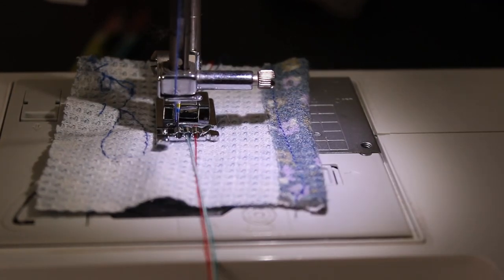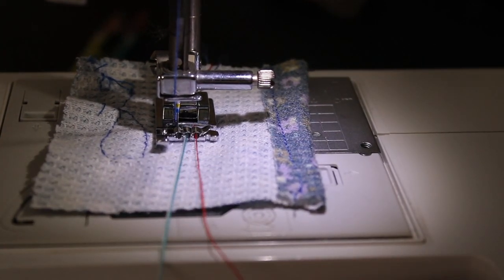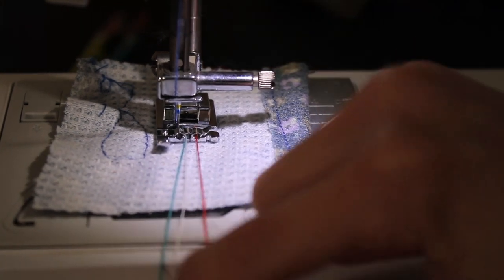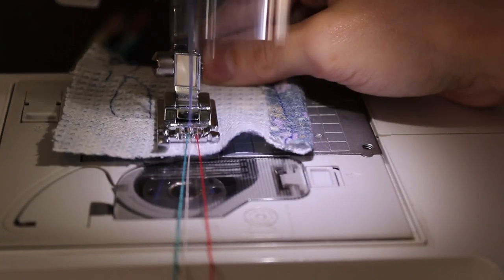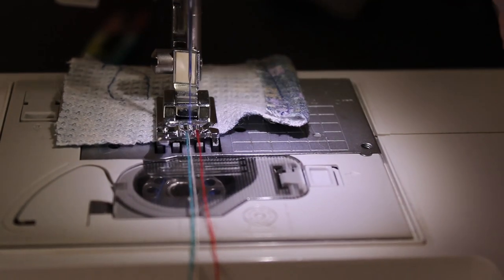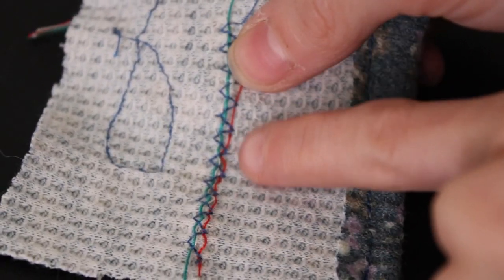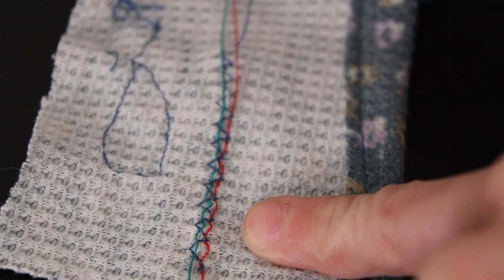If you'd like, you can also get a zigzag stitch that goes in between each individual cording, or goes across all three - whatever your preference is. After we're all done sewing, this is what the cording thread looks like.